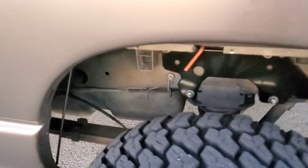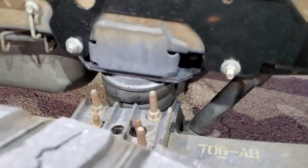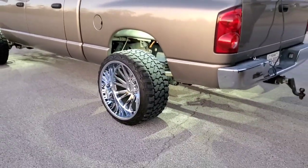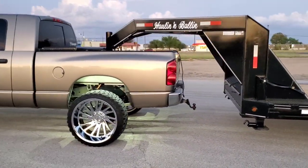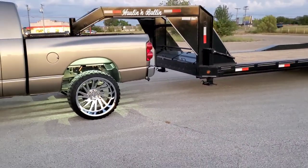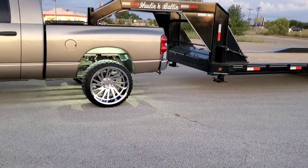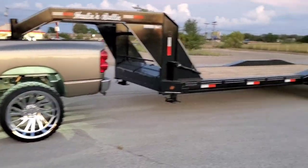We are still running the airbags. Right now unloaded, I put about 30 pounds of air on the bags to bring it back up to level, and it seems to be where the truck likes it. I did a little bit more and it was kind of bouncy with no load. So I think the truck really likes 30–31 pounds unloaded. When we put something on there we'll just figure out what it's going to like bag-wise.